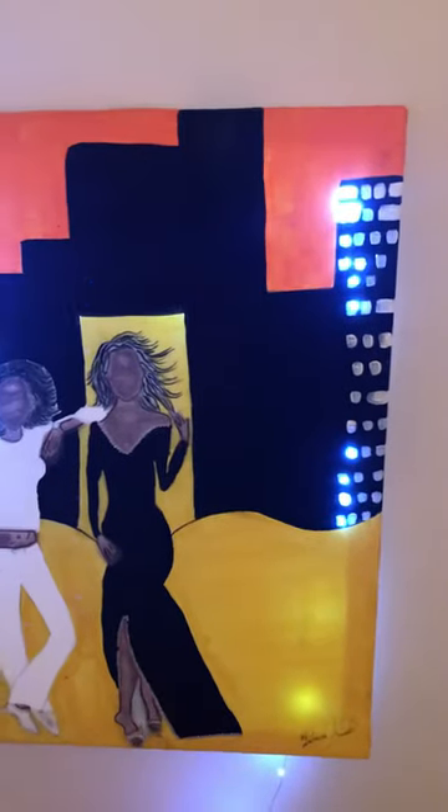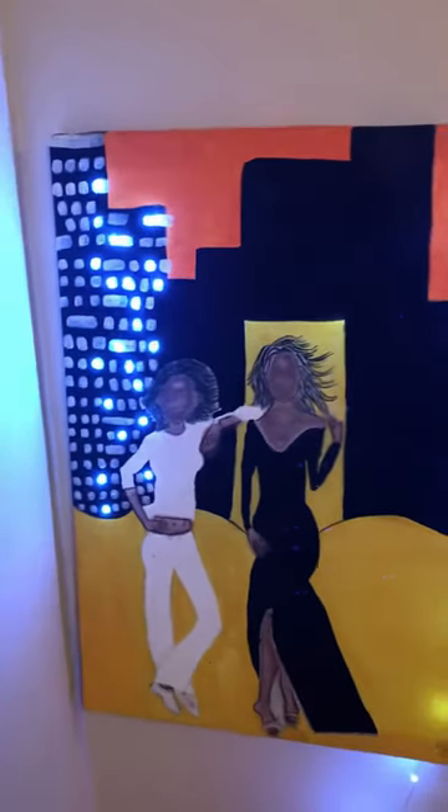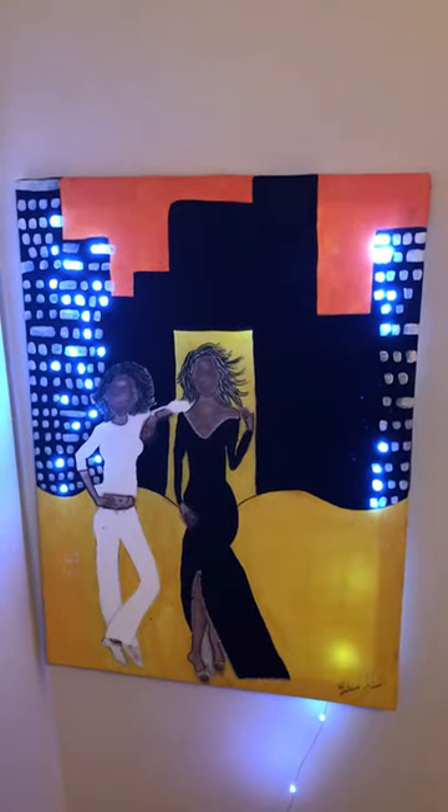I hope to finish this and show you how it looks in the final. Have a good day guys, thanks for coming by and checking out my video.